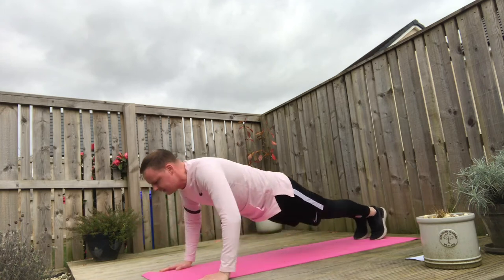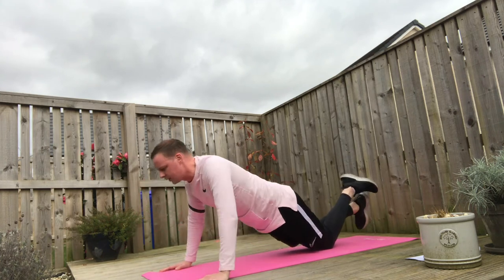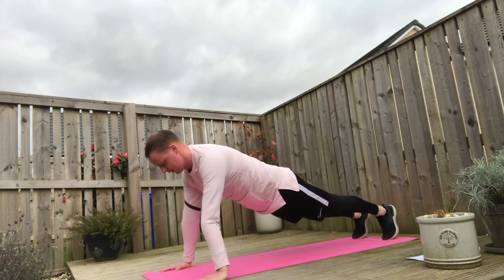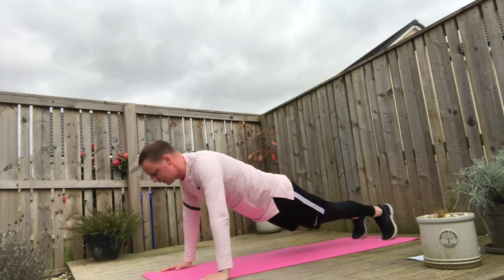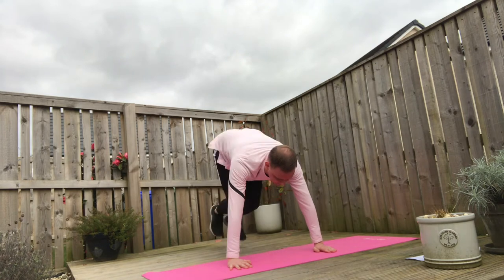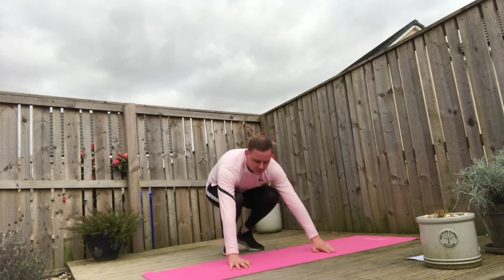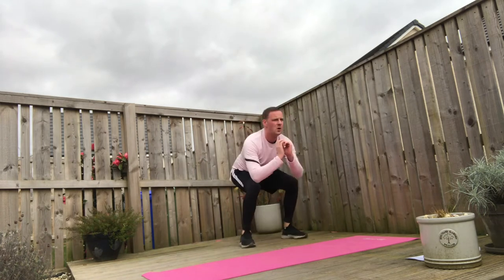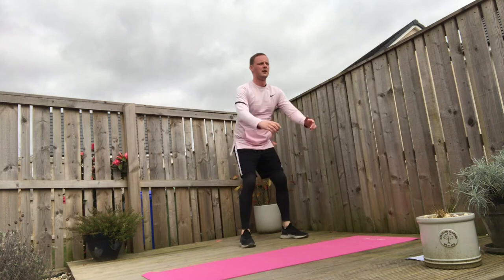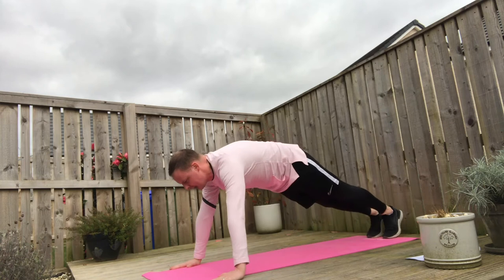Two seconds down, two seconds up. Your option, if you struggle to do full body press ups, is to come onto the knees, lift the toes, and go through your five reps from there. Once you've done your five press ups, we're going to go straight into thrusters. For that, you're in the press up position and the feet are just coming in and out. After the fifth one, we're going to go into five bodyweight squats. That's one round — we're going to do two more, back in our press ups on the toes or the knees.